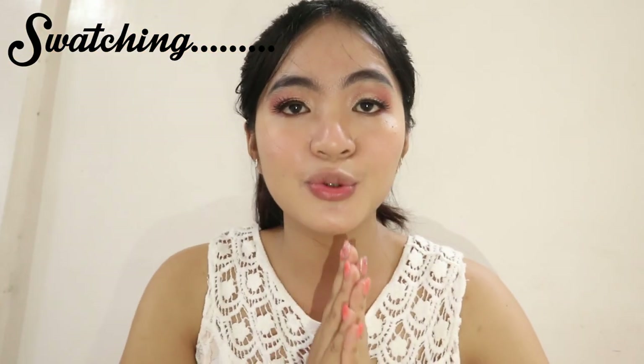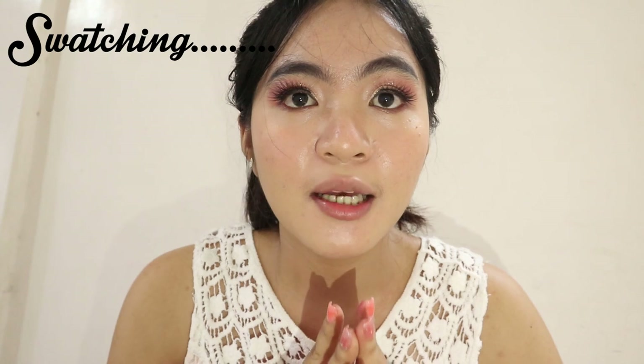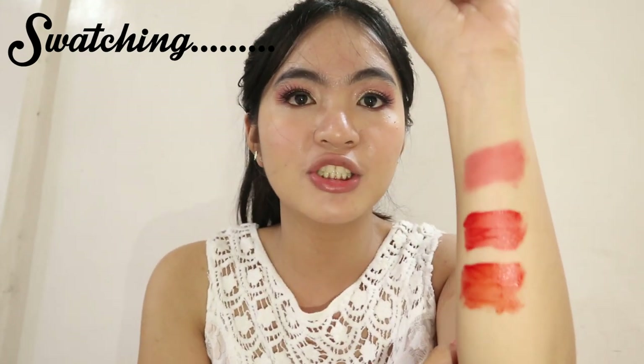Me personally, gustong-gusto ko yung medyo gel na kind of lip tint kesa sa matte. Mas na-appreciate ko lang talaga yung mga gel tints.